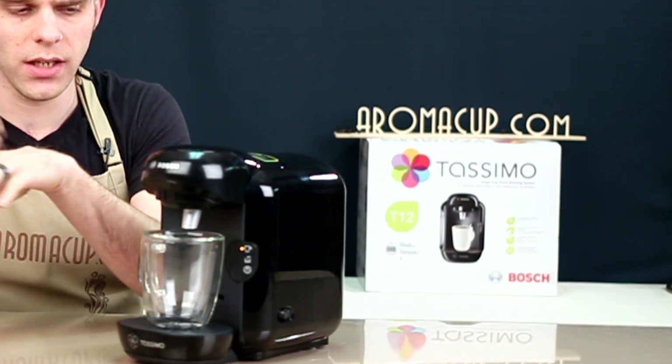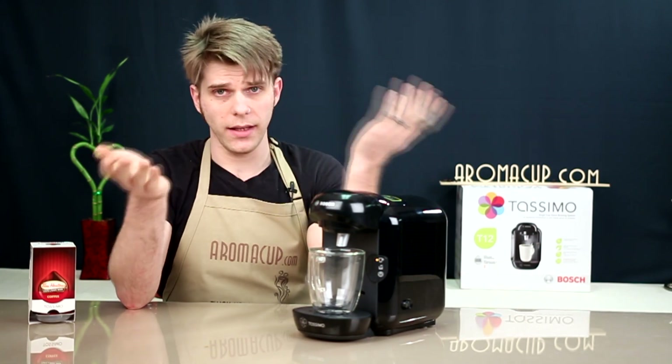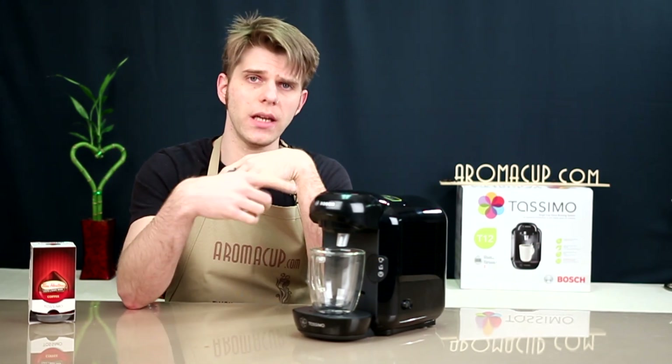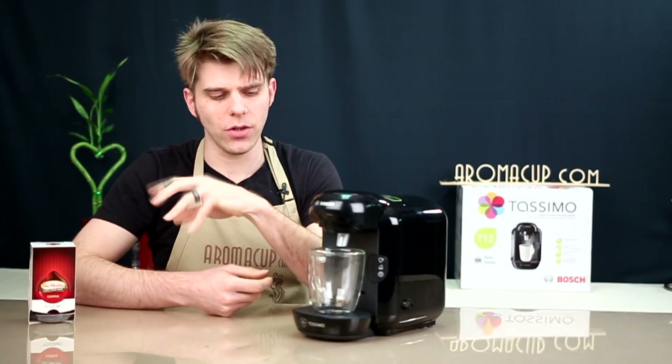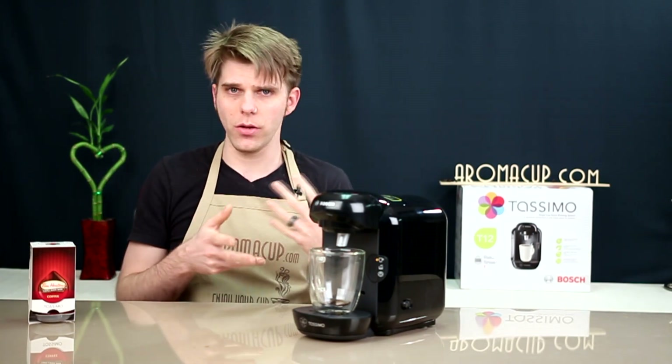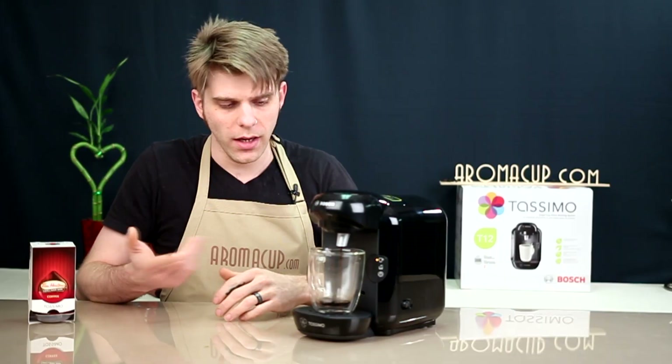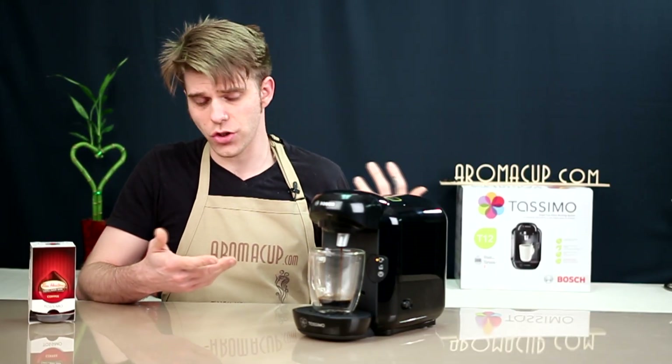The Bosch Tassimo machines do not start brewing immediately — that's because the machine has to first read the barcode. After it reads the barcode, it begins to filter water into the heating apparatus and get it ready to brew your coffee. So they don't start brewing at the touch of a button like you might be used to with some other single-serve machines. It's going to take a little bit, but it still moves very fast. You can go from no coffee to coffee in about a minute. As you can see, the machine has started doing its job.